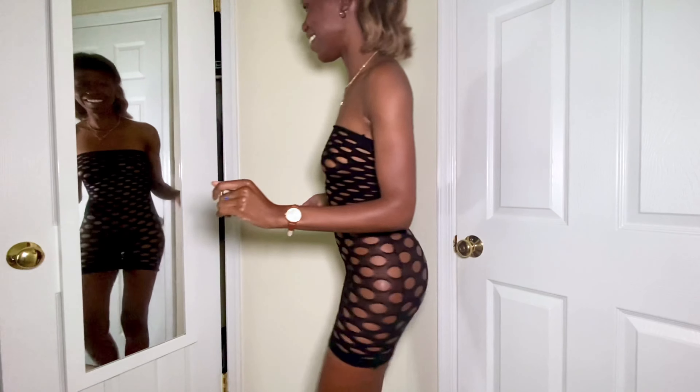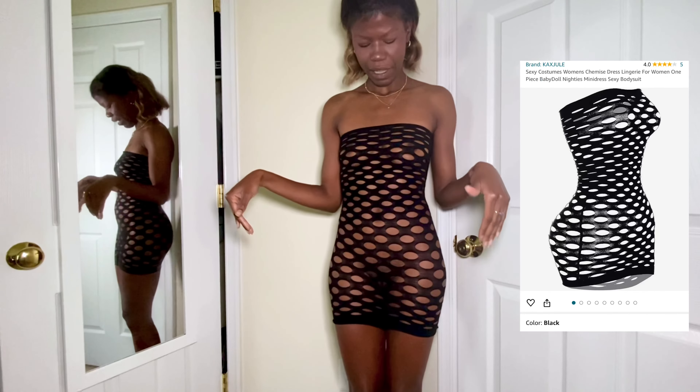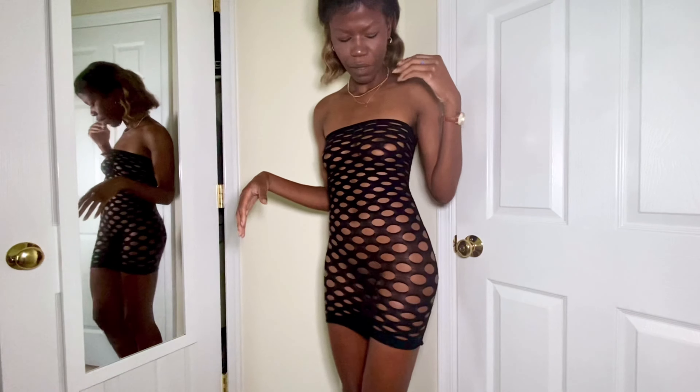Holy moly, this outfit — not much to say about this one, guys. Well, first of all, let's get into it. It's a pretty simple design — it's a tube dress. It appears to be cut-out mesh, though I'm not entirely sure. It's one consistent pattern throughout, meaning all the holes are the same size. There is a seam that runs down the sides, so the dress has a front and back element.